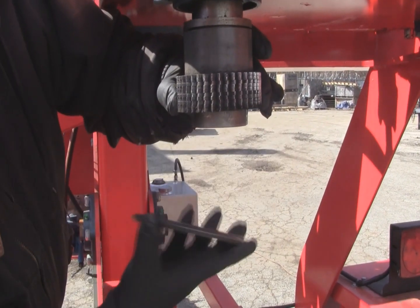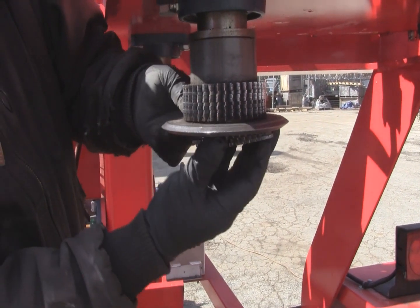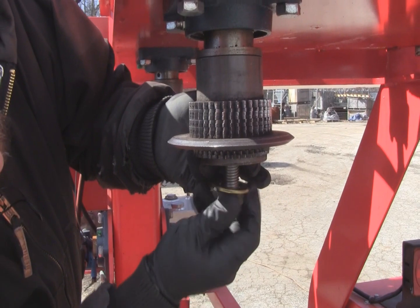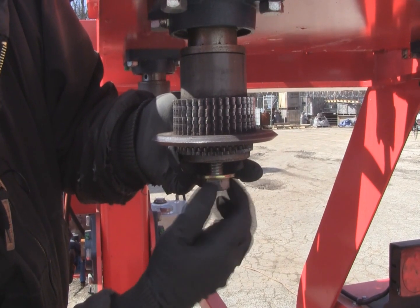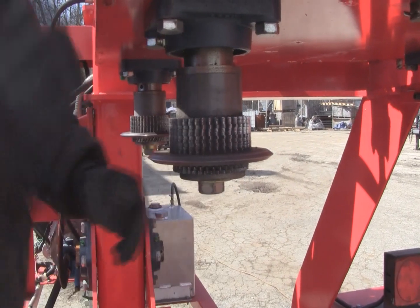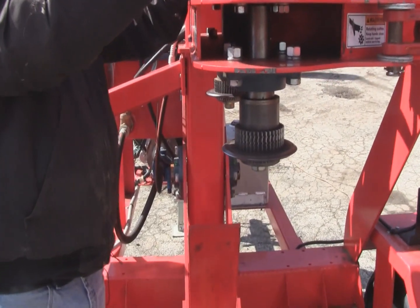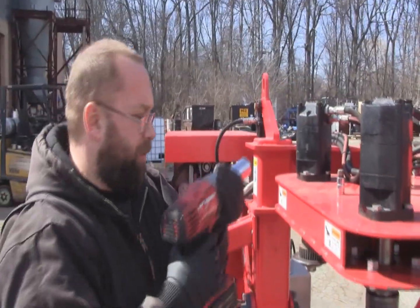Reassembly is the exact opposite. Slide on your knife, put on the lower friction discs, then the washers, and reattach. Torque it to about 120 foot-pounds. Typically an impact set on medium is just fine for it.